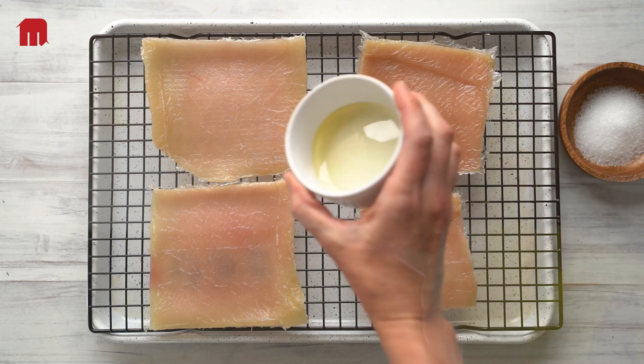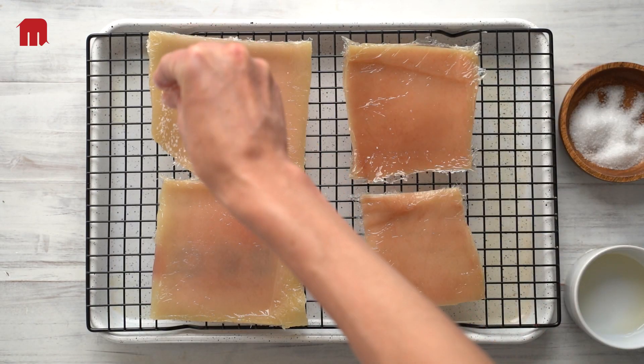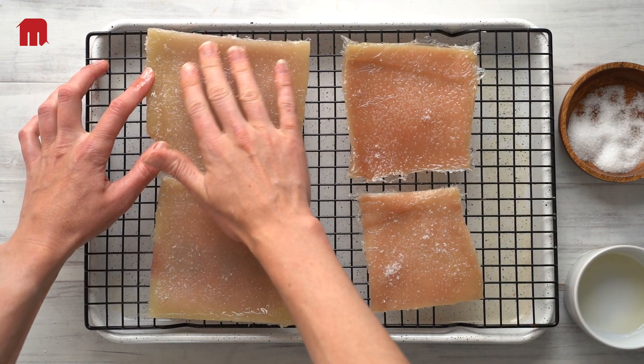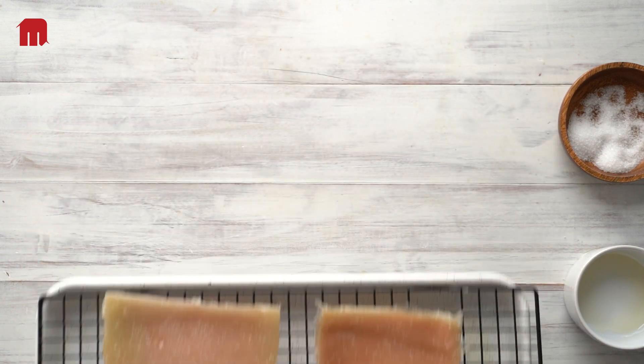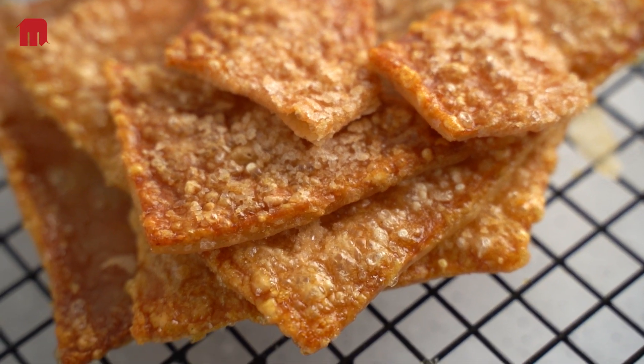For the crackling, rub a liberal amount of salt and a little oil into the skin. Place on a wire rack for airflow and cook at 210–220 degrees Celsius for approximately 15 minutes. Sometimes it may take a little longer, but keep an eye on it and take it out when it looks done.